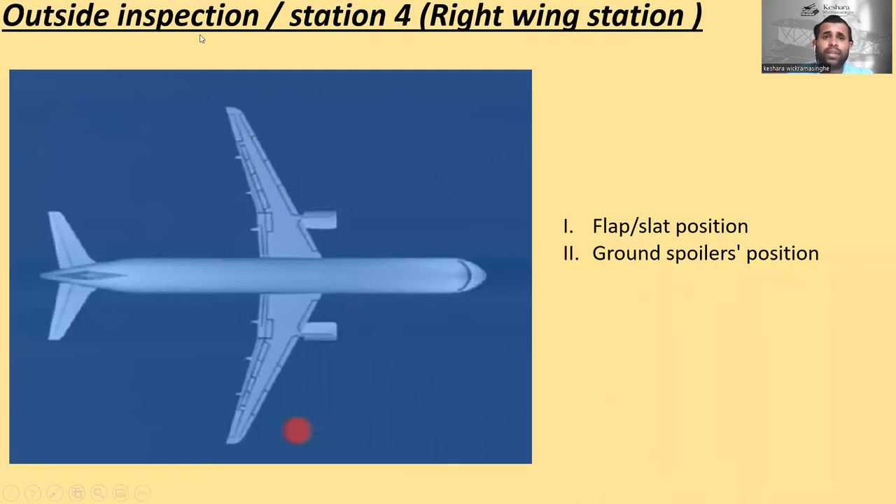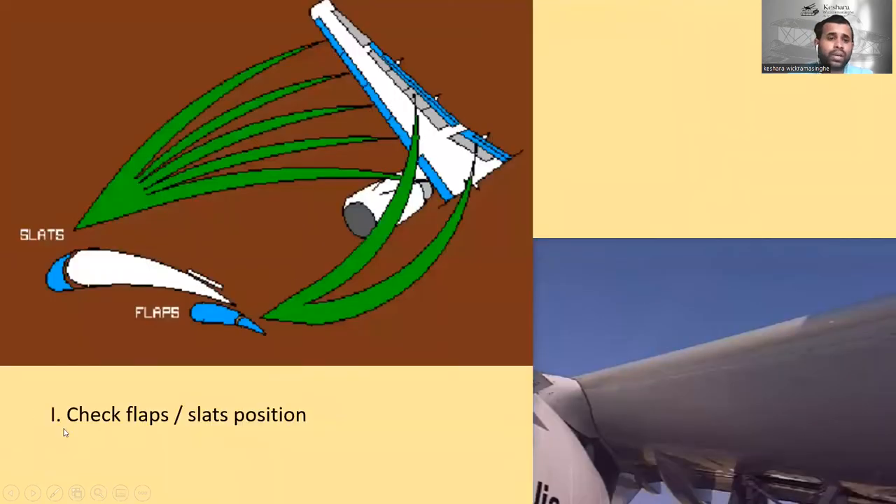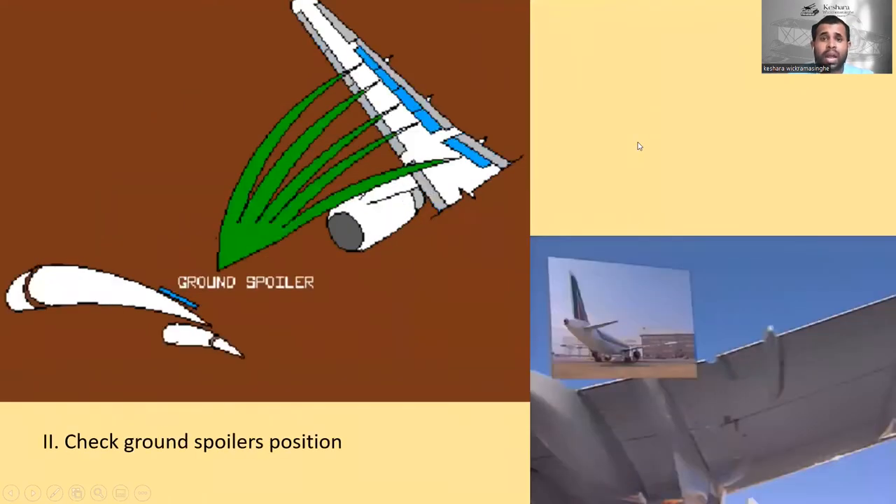Outside inspection station number four is the right wing station. Here you have to check flap and slat positions and ground spoilers position. First, check flaps and slats are in the correct position. Next, check the ground spoilers position — these are the ground spoilers. You have to check their position. You can see the live picture.